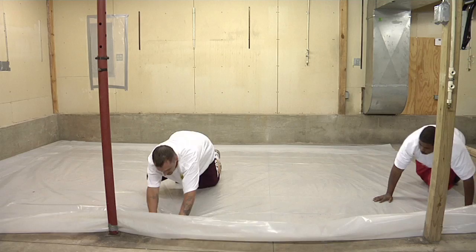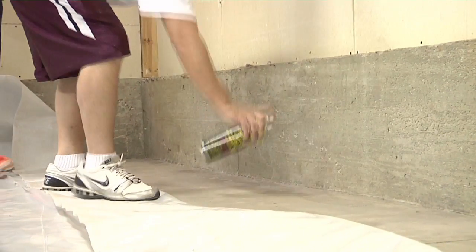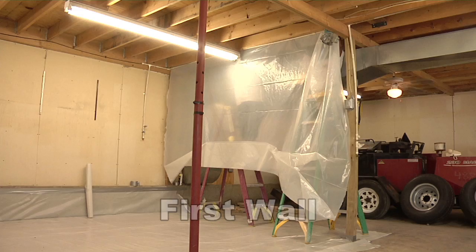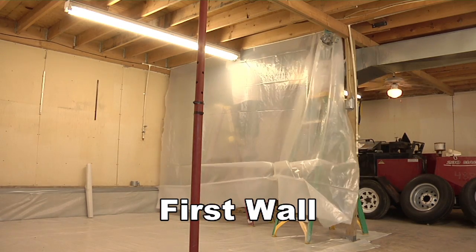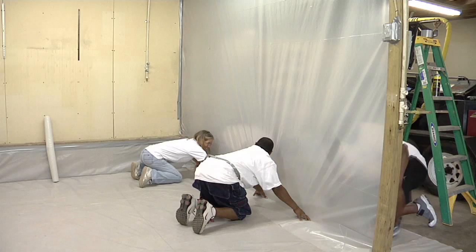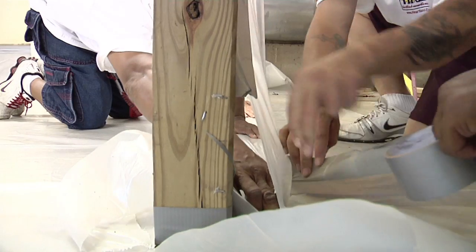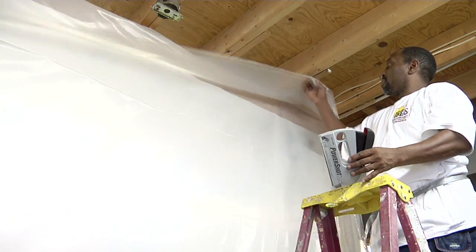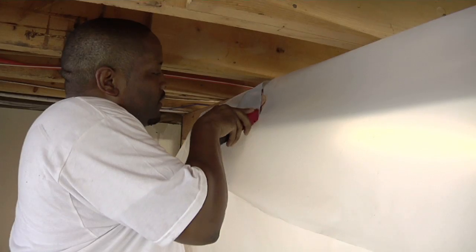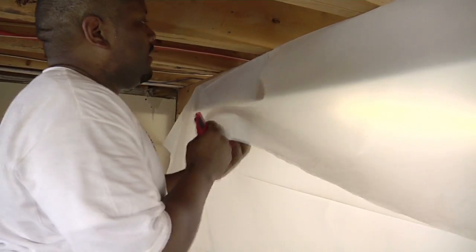Overlap the pieces of plastic six to twelve inches. Use spray glue — glue in a spray can — and duct tape. Tape the poly to the top of the walls. Cut the poly big enough so that it comes down at least one foot onto the floor. There should be at least a two-foot overlap between the poly on the floor and on the walls. Tape it two or three inches below the ceiling so that you can clean the corner. Don't tape it one or two feet down from the ceiling.